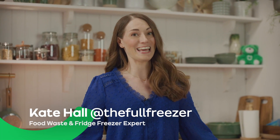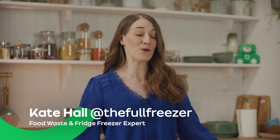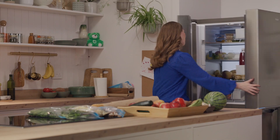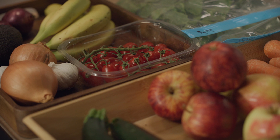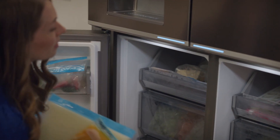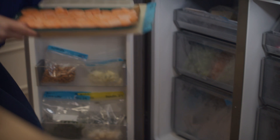Hi, I'm Kate, aka At The Full Freezer, and I'm thrilled to be here in the AO kitchen to show you how I make my food shop go further using this unsung hero: the fridge freezer. The average family in the UK is wasting about a thousand pounds every year throwing away food they could have eaten, so I'm going to show you three of my tricks that help you to use your food after you've frozen it.